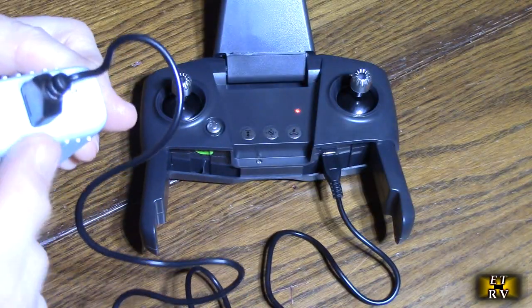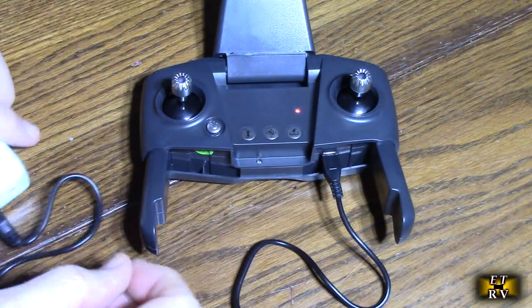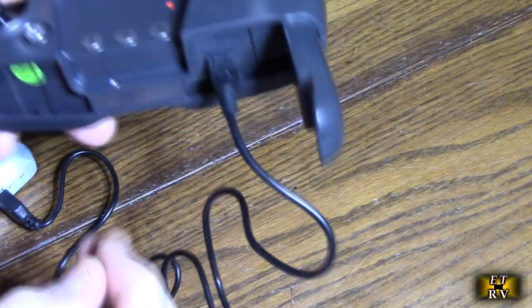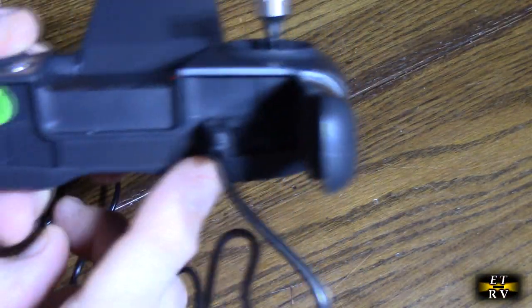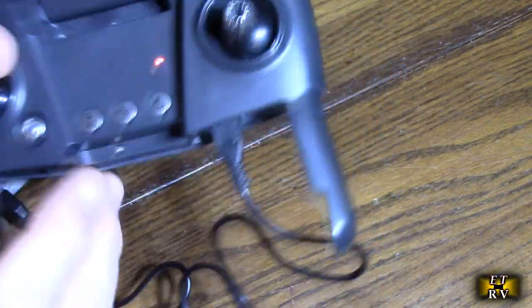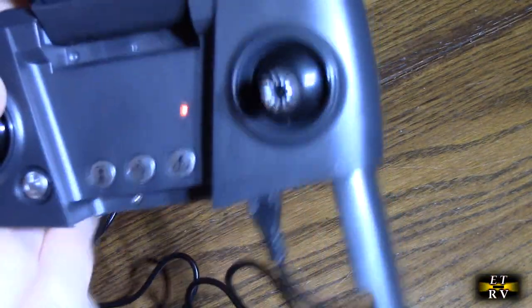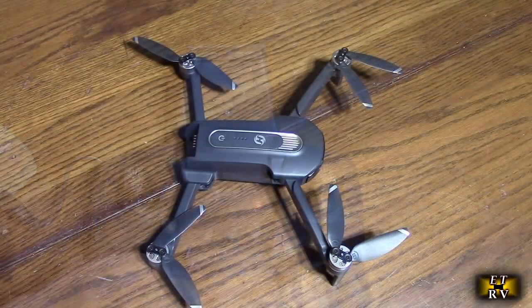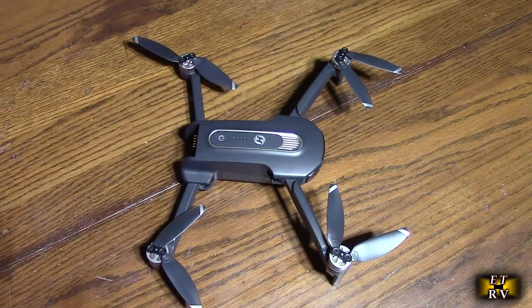Charging the transmitter is also simple — I'm using a USB-A adapter, about two amps of current. On the transmitter itself there are legs you can fold open, and there is a micro USB port. You plug in the included cable and there's a red LED — that LED will extinguish when it's fully charged.